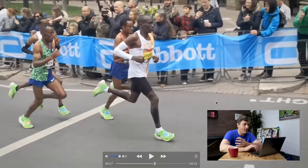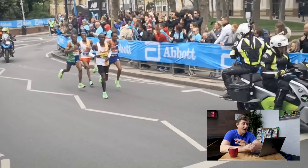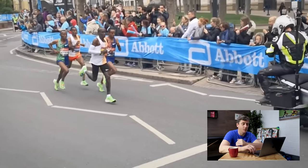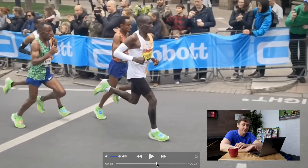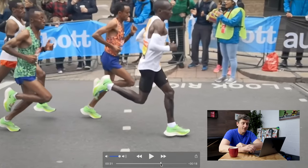We know from various race footage that cadence does vary depending on where in the race they are and what pace they're running, but one constant is that they're all around about the 180 steps per minute mark. My third point is cadence, and the importance of keeping it elevated to the point where you don't need to over-stride to overcome a slightly too low cadence — which is what we see from lots of recreational runners. With his cadence up around 180 steps per minute, Kipchoge is not having to over-stride to compensate.